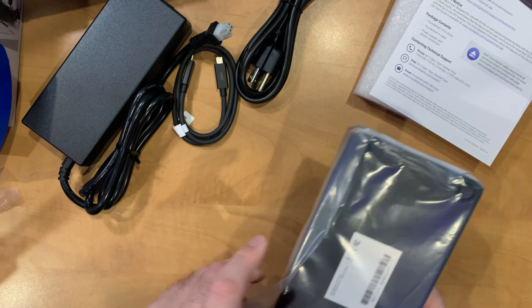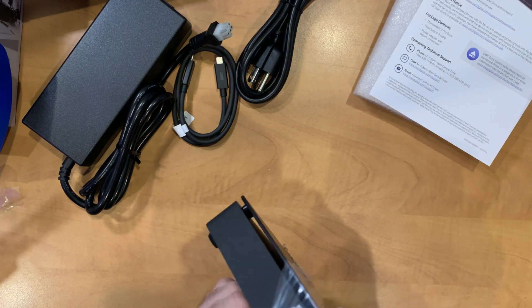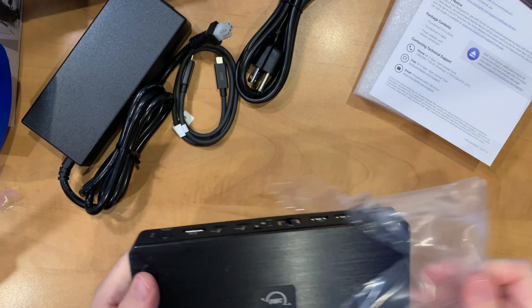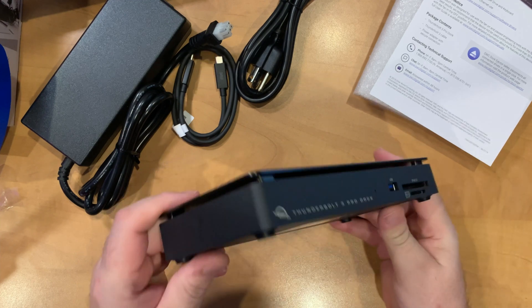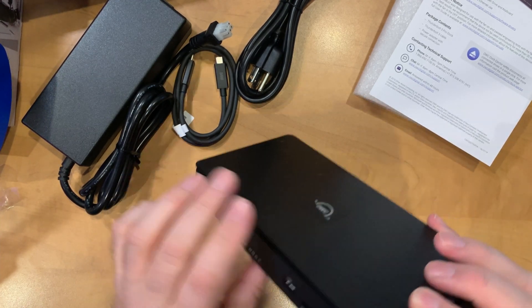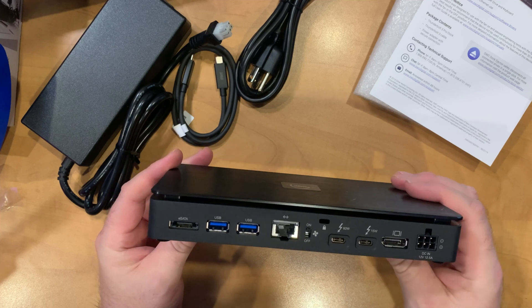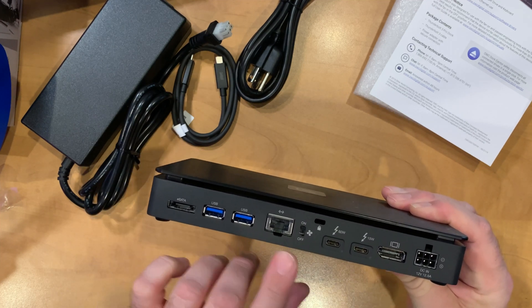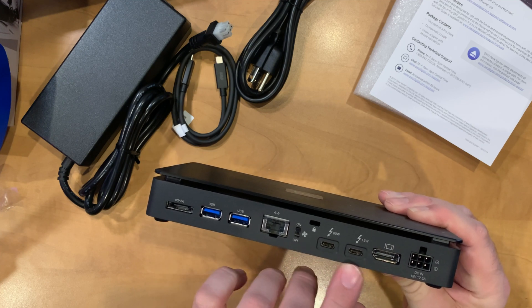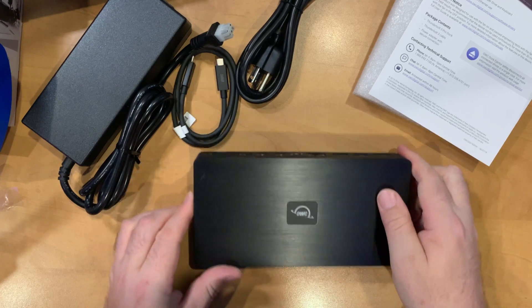I'll go ahead and take the wrapping off the dock itself. At between $400 and $500, I had high expectations when I first opened this. There's a nice construction, a nice brushed metal finish on the top, ports on the front, and a number of ports on the back. On the back we have eSATA, USB, 10 gigabit ethernet, a fan on/off switch, a couple of Thunderbolt ports, DisplayPort, and power.